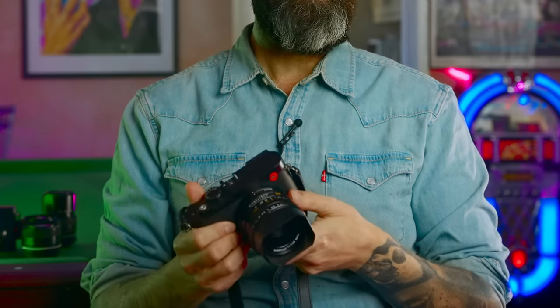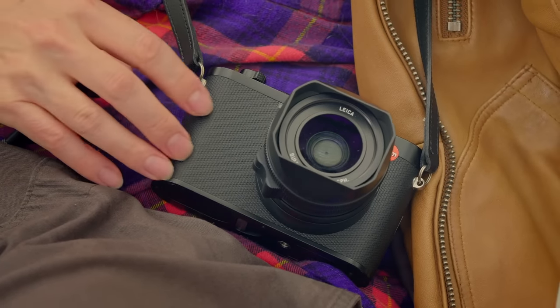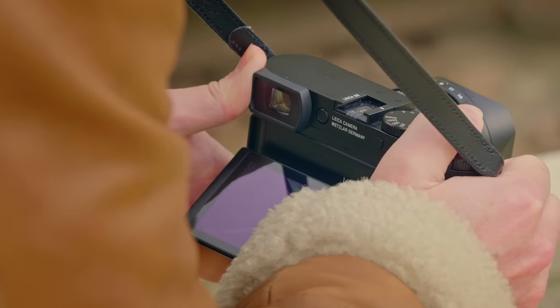What about anybody that's got a Leica Q2 at the moment — is it worth upgrading to the Q3? Well, that really depends. Do you think you need those extra megapixels? Have you been struggling with the autofocus? Will that tilting screen really be a benefit to you? If so, then yeah, it would be a great upgrade. If not, I'm sure you'll be fine with your Q2.